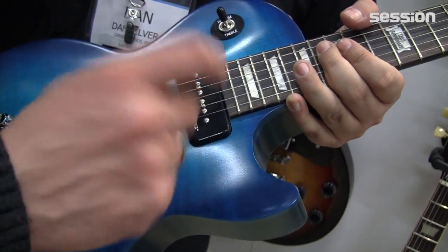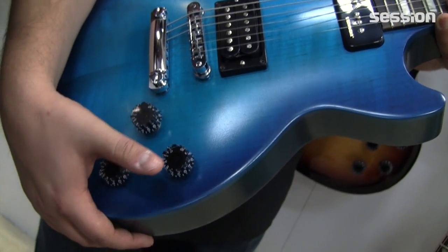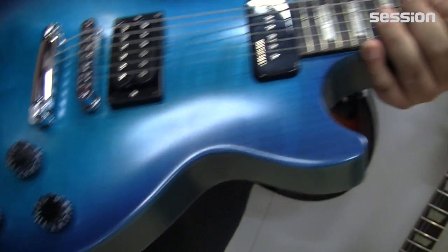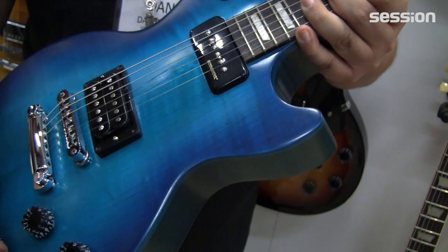You can tap the coil, and you can also do the same thing for the Burst Bucker. We also included an active 15 decibel boost. So these are the only guitars we have with push-push pots, but it's something a little bit different. We also have some new speed knobs on these too — they have a better grip.